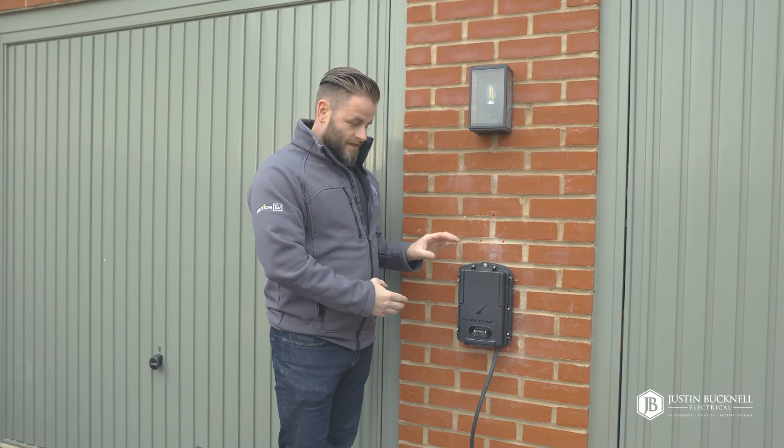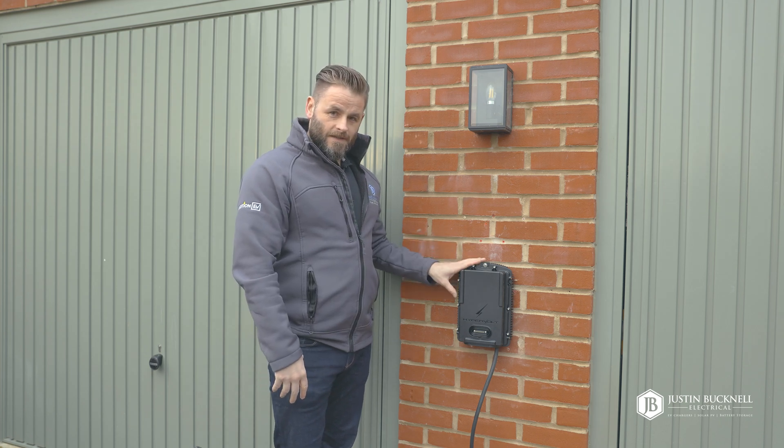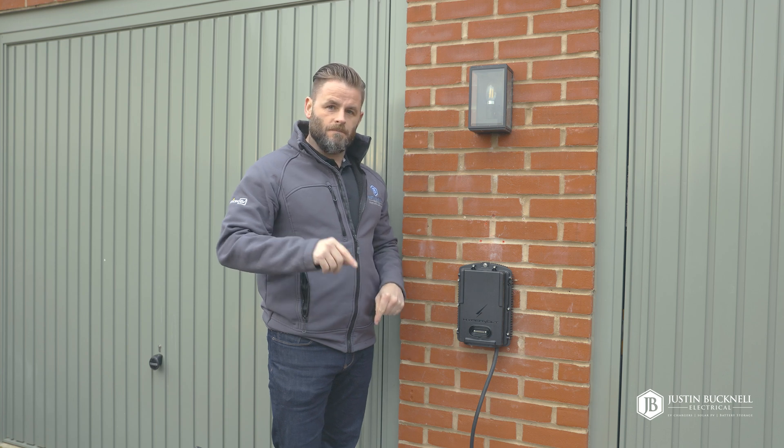As you've just seen, the installation is super straightforward — the back plate gets mounted onto the wall, the main body of the charger gets fitted onto that, and then the next step is to clip the cover on. Then we'll move on to the commissioning stage.